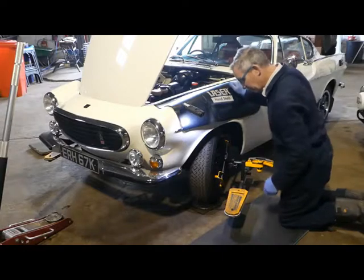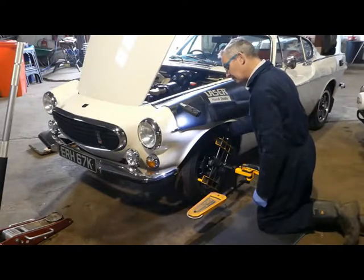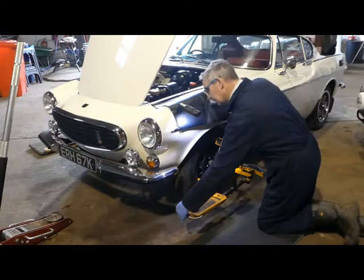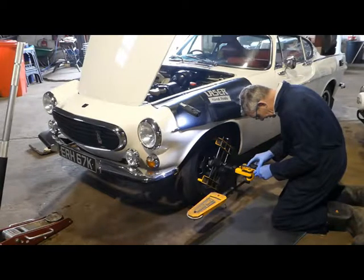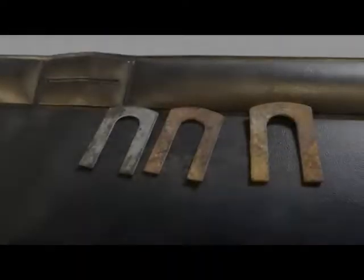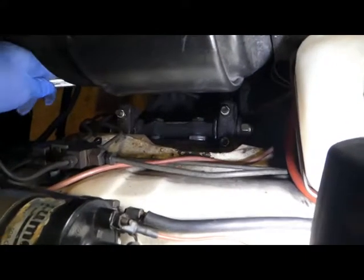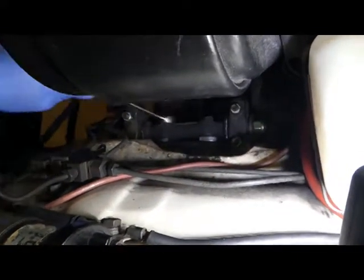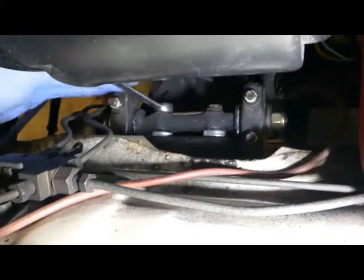We now have plus 1.3 degrees of caster — that's a nice change by moving that 1mm shim from the front to the rear. But taking the 3mm out has changed our camber angle too far; we've got minus 0.3 degrees. So we're going to add a 1mm shim to the front end.